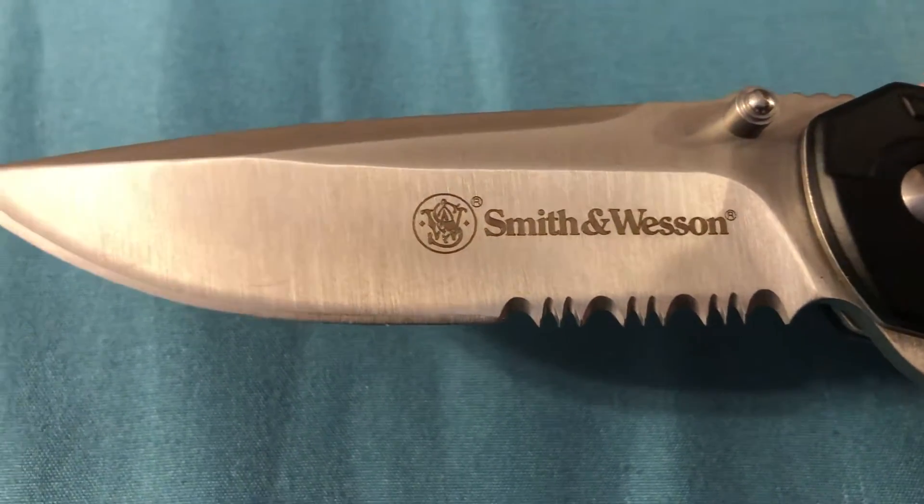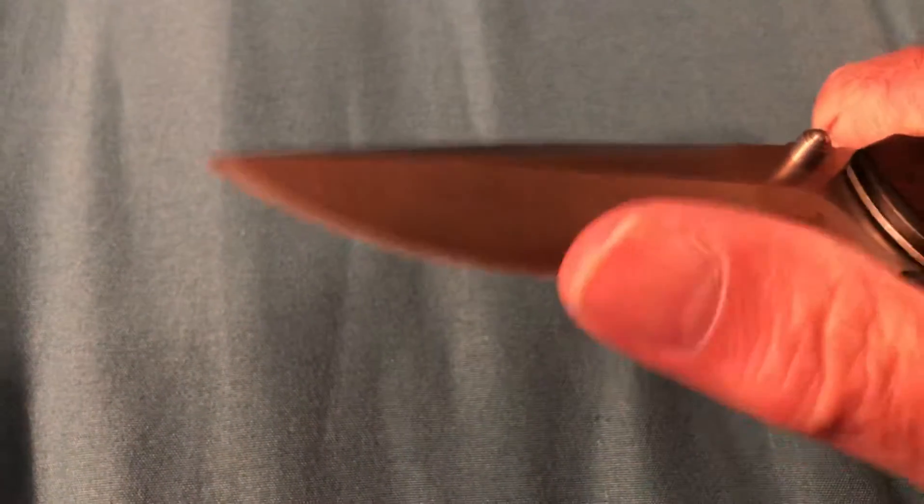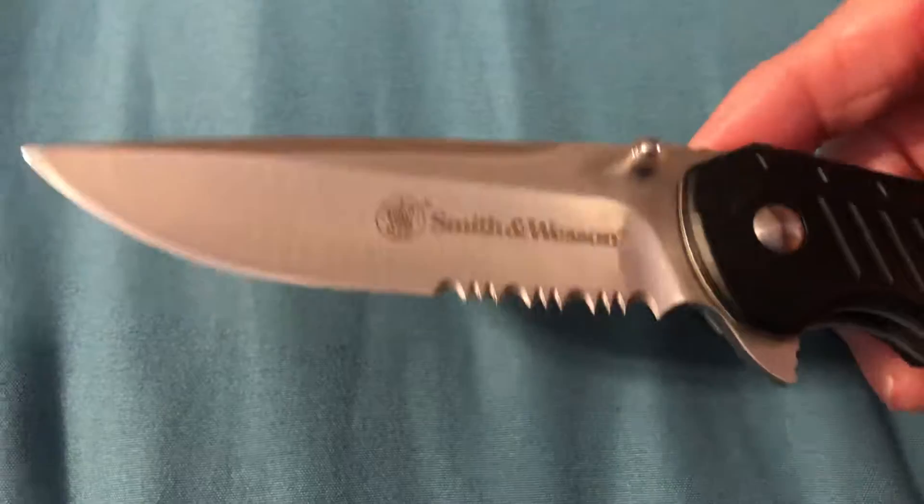Smith & Wesson. It's got a kind of sharp blade on it, serrated here at the edge's end. It's pretty sharp.